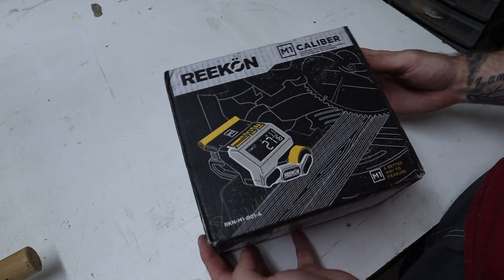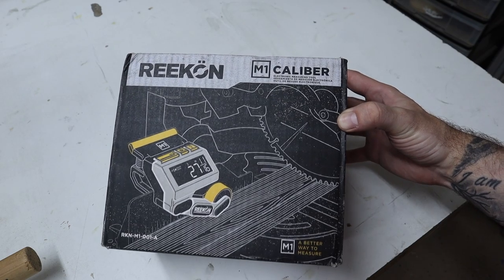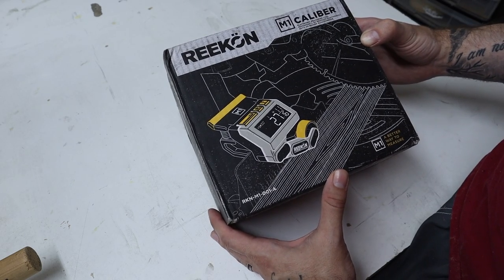Time for an unboxing. This is the Recon M1 Caliber — I may have butchered that. But it is a measuring device for your chop saw, your miter saw.